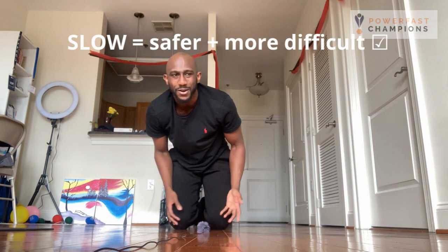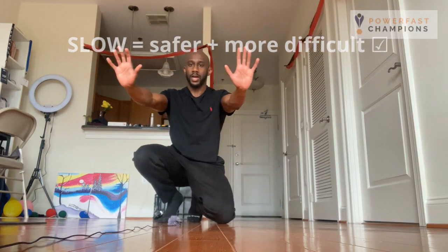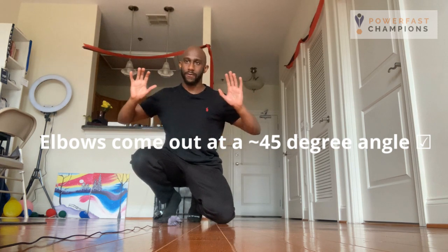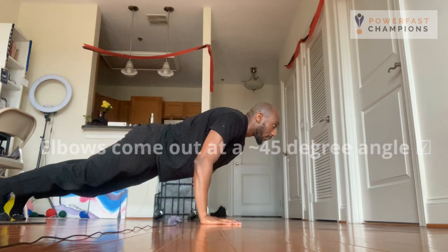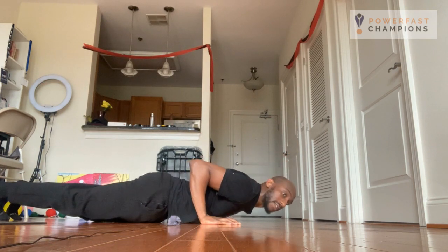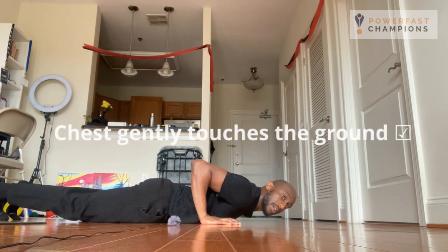I always recommend performing this movement slowly. What you need to keep in mind when you're descending is that your elbow should be flaring out at about 45 degrees — not all the way up, not all the way in. Perform a slow eccentric and have your chest gently touch the ground.